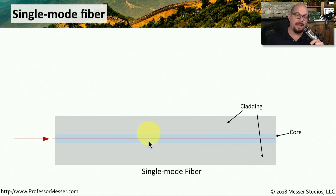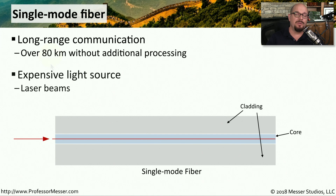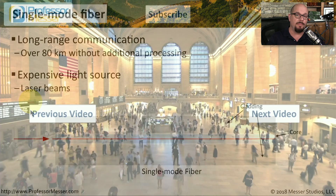Single mode fiber is generally a bit smaller. When we're sending light through single mode fiber, it usually comes out on the other end in a single mode. Using single mode fiber, we can go very long distances without having to regenerate the light — it's not unusual to see 80 kilometers of distance for a single mode fiber connection. To extend such a long distance, we need a very strong light source, and it's not unusual to use lasers to accomplish that. That's why single mode fiber connectivity tends to be a bit more expensive than multimode fiber.